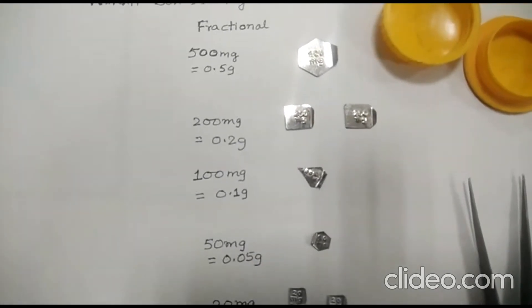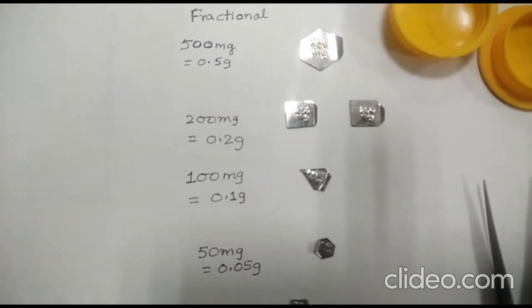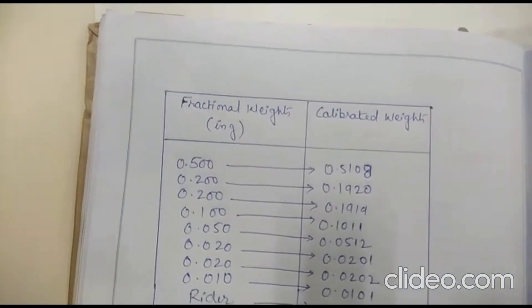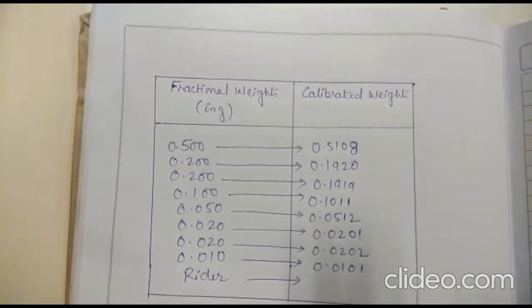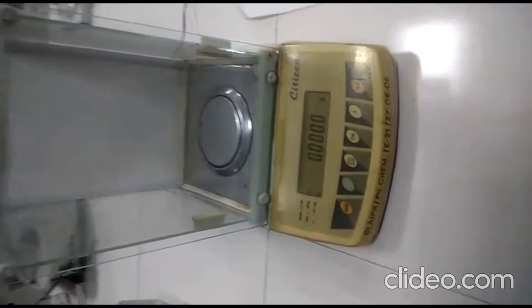We have to calibrate the weights of this fractional weight box, and whatever weight we calculate has to be recorded in our logbook. The logbook will list the fractional weights and the corresponding calibrated weights — the actual weight measured using the digital electronic balance. This balance has a least count of 0.1 milligram and its make is Citizen.